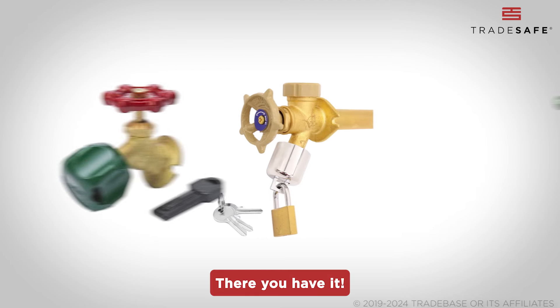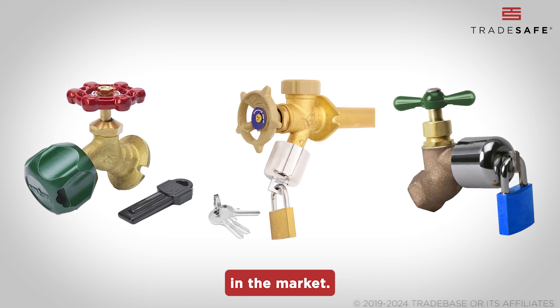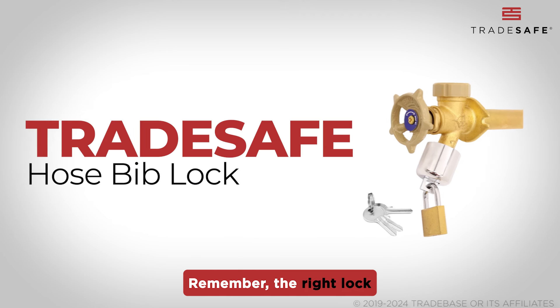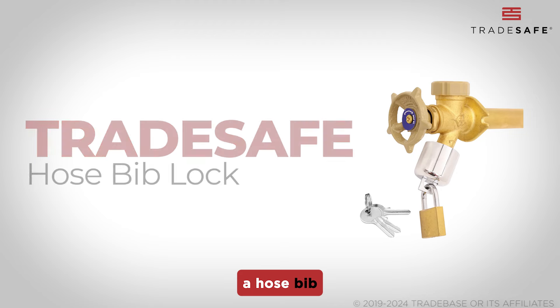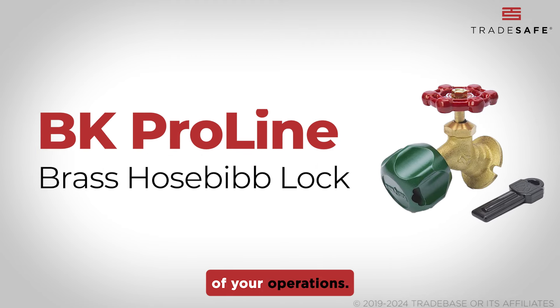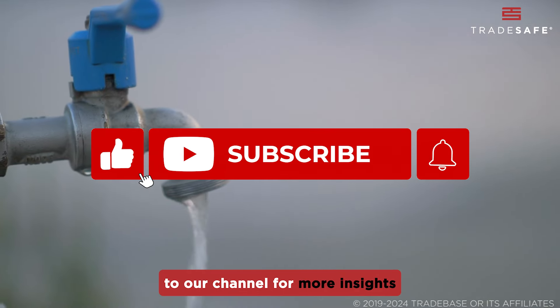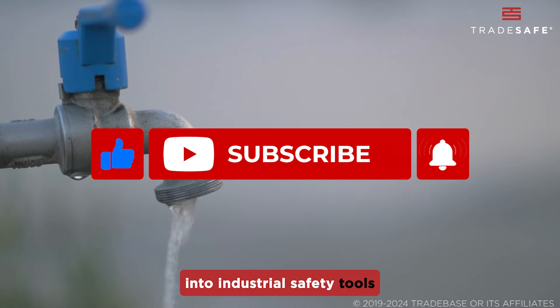There you have it — the top three brands for the best hose bib locks in the market. Remember, the right lock does more than securing a hose bib; it safeguards your resources and ensures the efficiency of your operations. Make sure to like and subscribe to our channel for more insights into industrial safety tools and equipment.